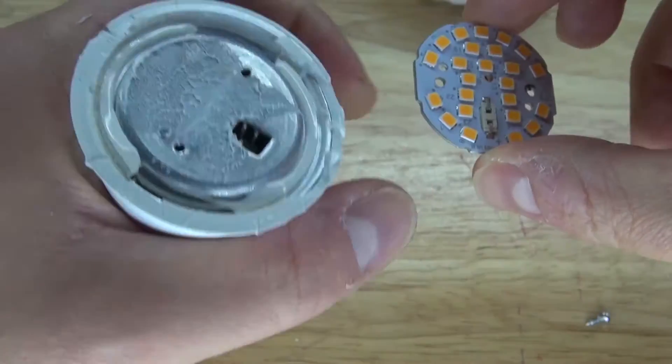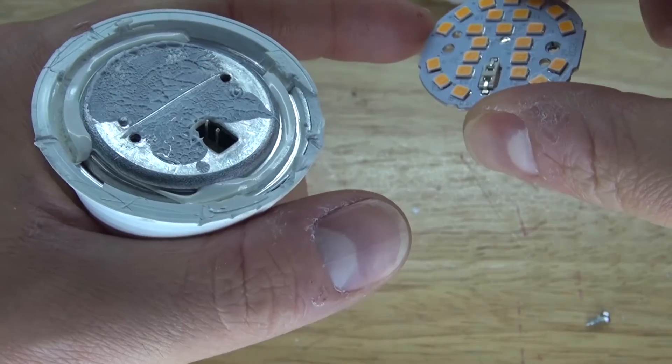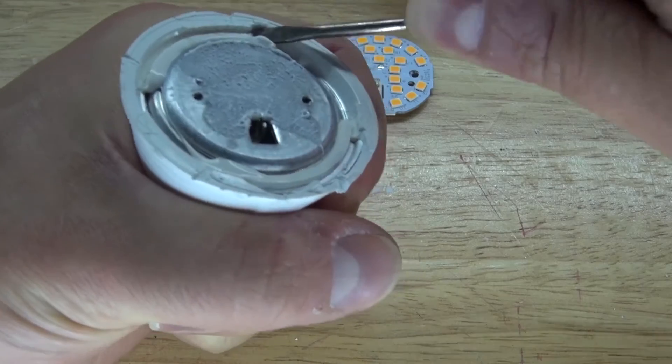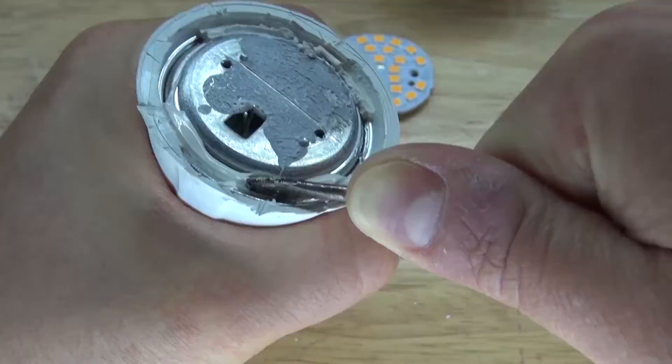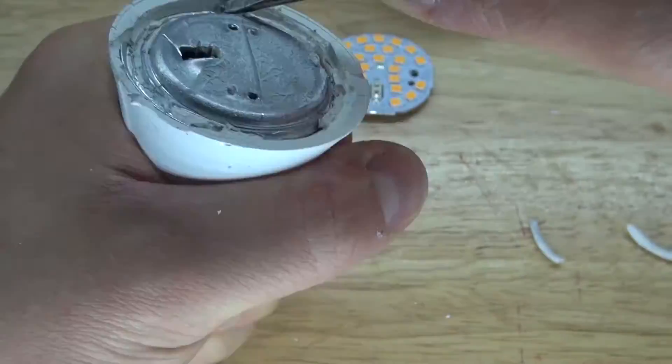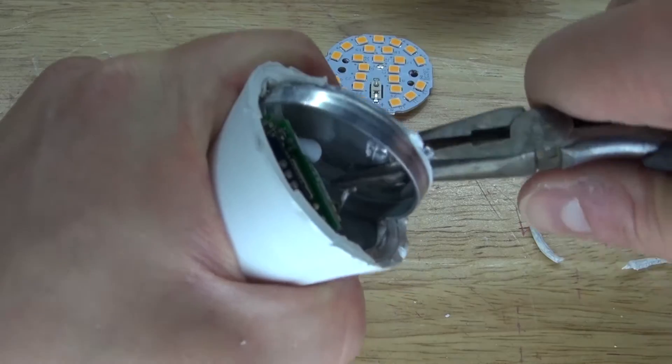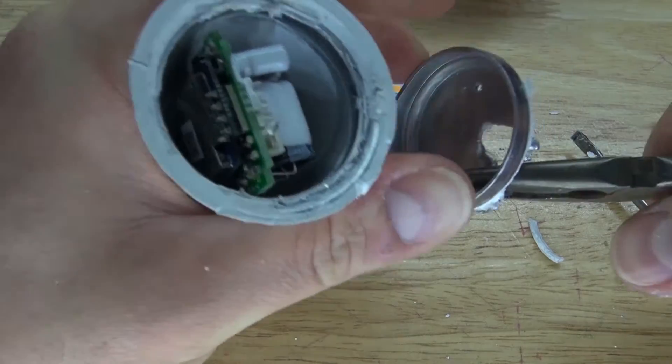Okay, so this LED circuit could potentially be useful. I have to test it out to see if I can do anything with this. So now what I need to do is remove all of this silicone, to be able to see if I can remove this little piece of metal that is separating the circuit. There we go, pry it open and pull it off just like that.